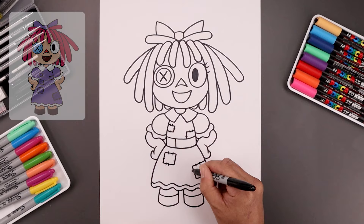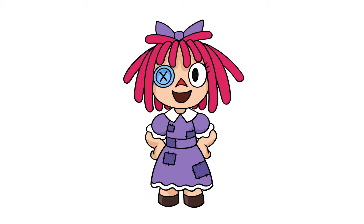Now we'll finish off by styling our art and adding a splash of color. And that's pretty much it — that's how we draw Ragatha from The Amazing Digital Circus. I hope you enjoyed today's lesson. If you did, please make sure you subscribe because I'm posting new lessons every single day. I wanna thank you for watching and I'll see you again soon.